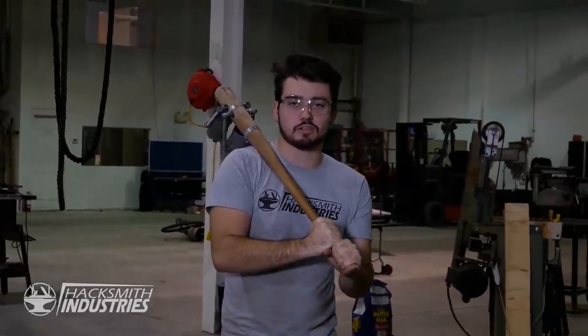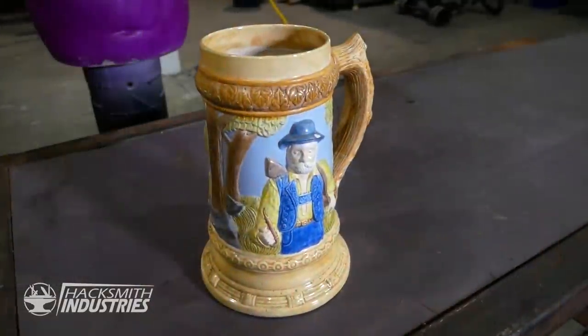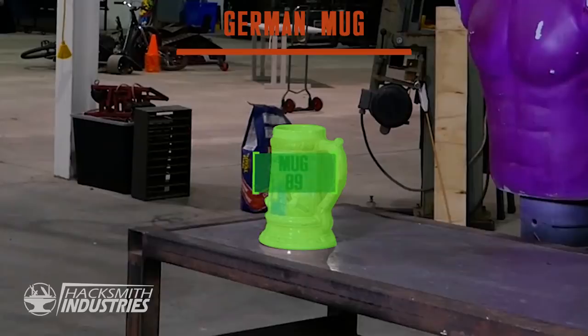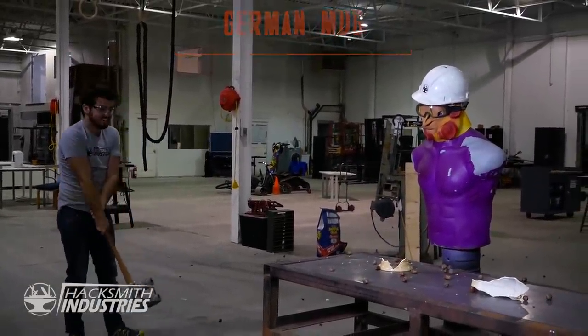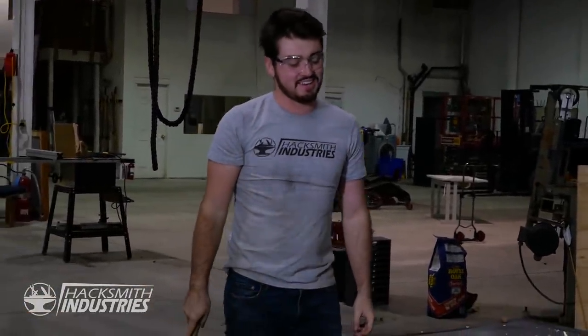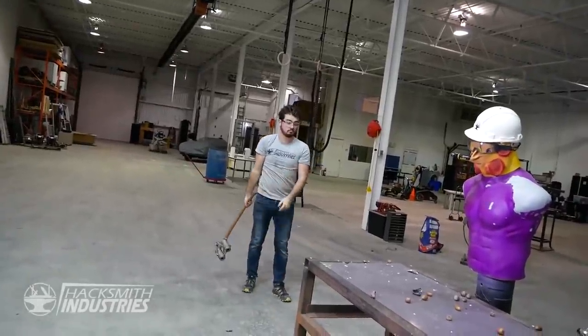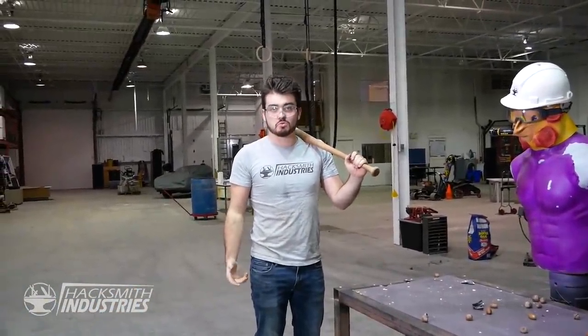Missed a couple spots but I got the gist and I'm pretty happy with it. Every time I make a project like this I just think — why did I make this? We'll find out when we test it. This is a bad idea. Before we put rockets on it I want to test it just to see if I can actually swing the bat. We'll smash this ceramic thing — it broke. Once we add the rockets it's going to get worse. Let's smash this disco ball — yeah that was pretty cool. Tomorrow we'll come back, put some rockets in, and smash more stuff.